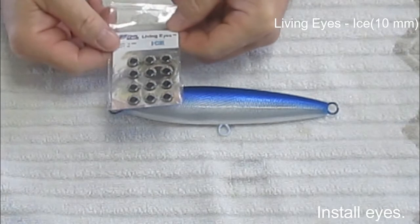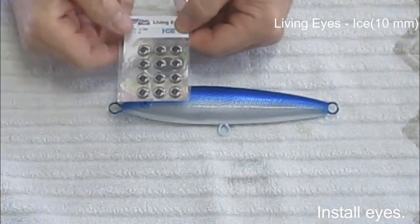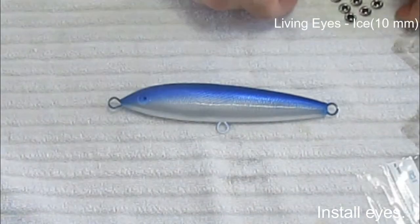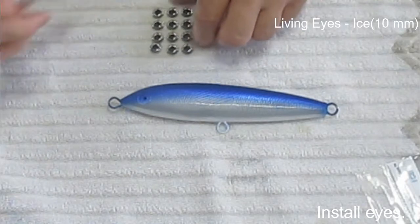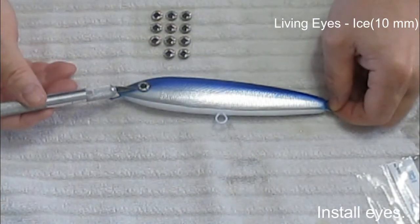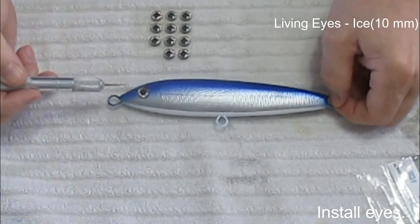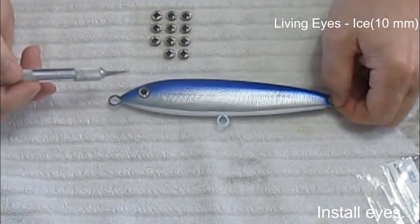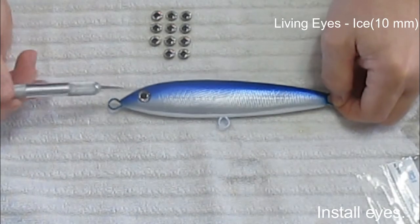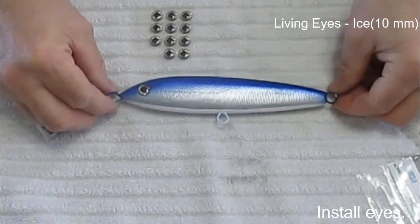These are the eyes I'm going to use — they're made by Living Eyes, very very nice eyes. This one's color is called 'Ice,' which is kind of the silver with the black center. First thing I like to do is take an eye off the little plastic card it comes on and put it into the eye socket to make sure it fits. Sometimes paint can build up and it doesn't fit very well — you might even have to go back and use your Forstner bit to clean it out. It looks like it's fitting pretty good, got a nice bulge to it.